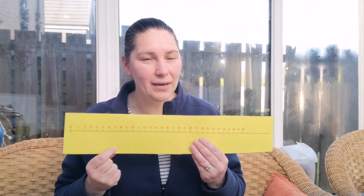Okay, so have lots of fun with your number line. Have some practice, and we're going to be using this more this week. Okay, bye bye!